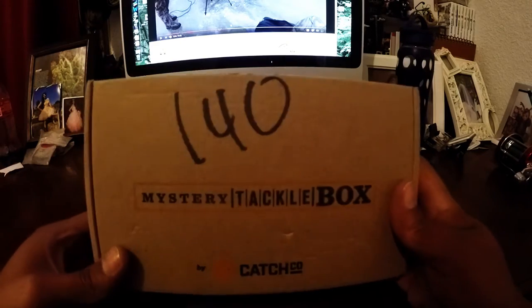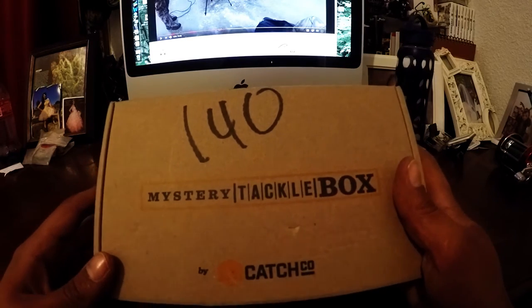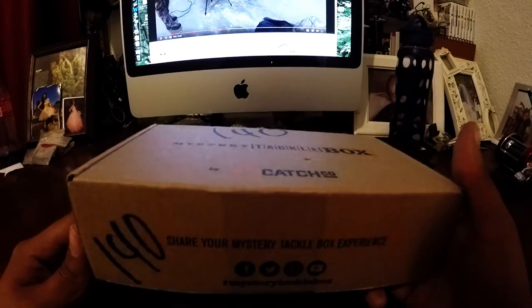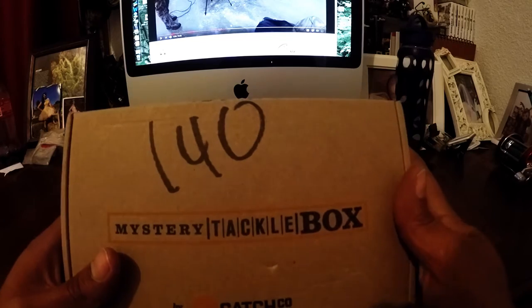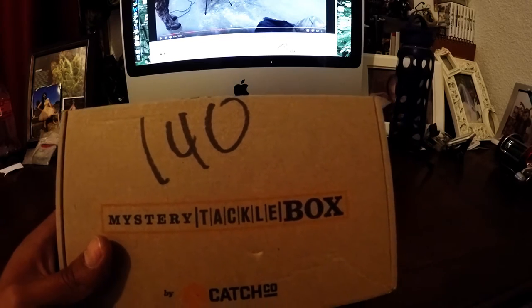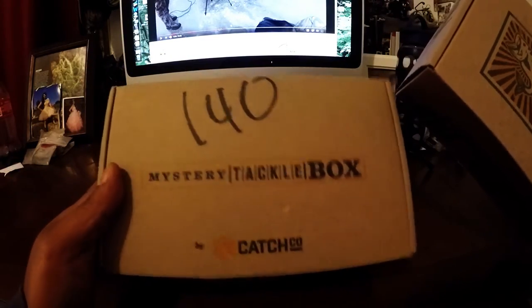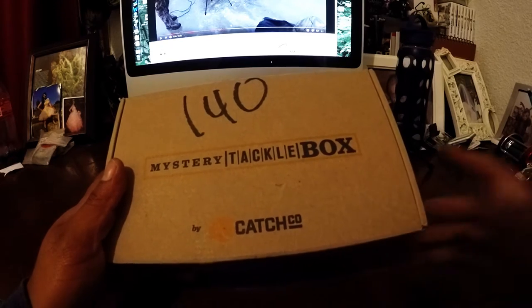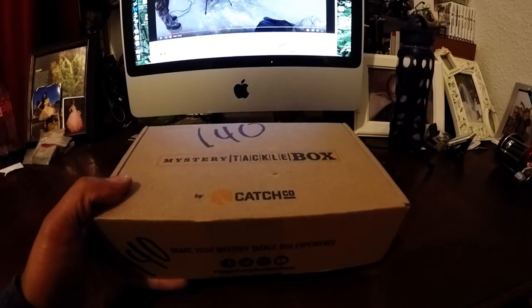Here's the box — still haven't opened it. Before I start, I want to go over the box. I realize the box is different from the old ones. The old box looked better — this new one looks a little simple and plain. Looks like they kind of slacked off, but anyways let's get to it.